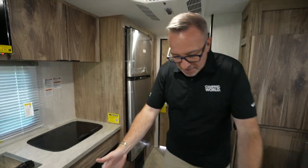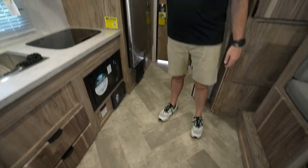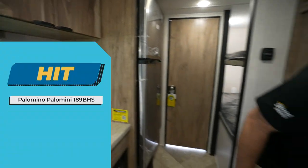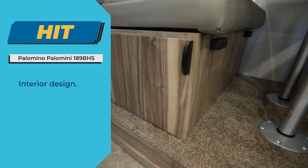The modernness that they put into this — not only the design, like that extra-large houndstooth pattern in the floor, but also the decorative pulls on all the cabinetry, even here under the booth dinette. Something that's aesthetically pleasing — that's a big hit. I dig it.